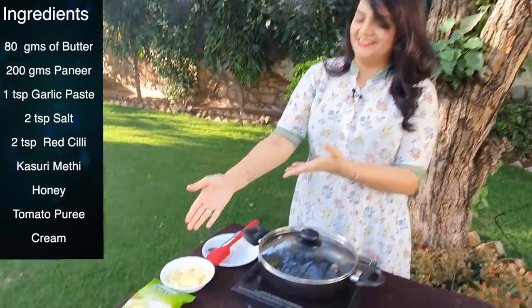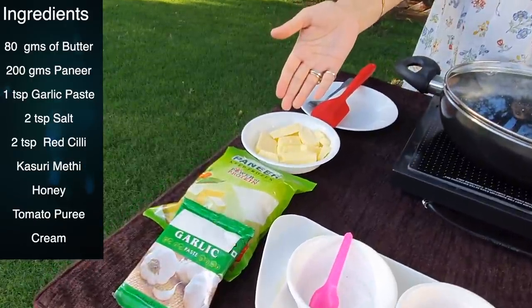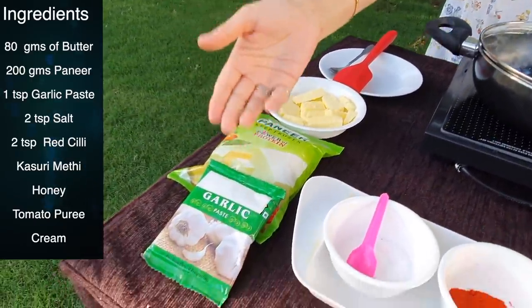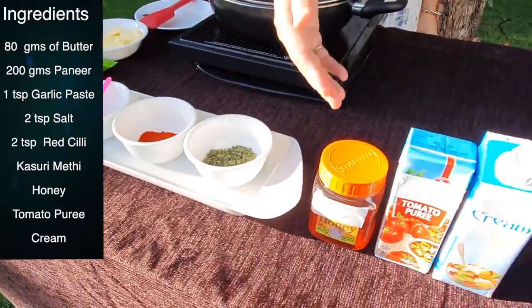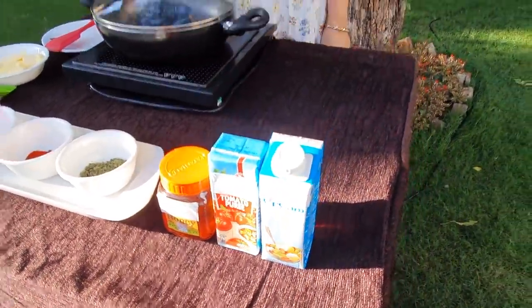You don't need to cut the tomato or anything like that, because we are using all ready-made ingredients. The ingredients are: butter, paneer, garlic paste, salt, Kashmiri Lal Mirch, Kasuri Methi, honey, tomato puree, and cream.